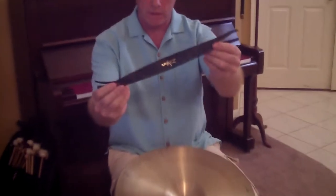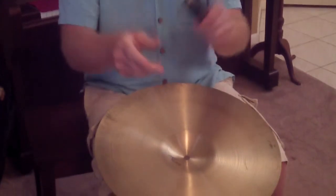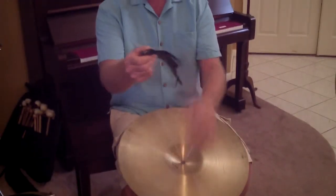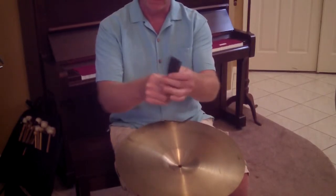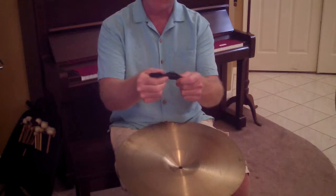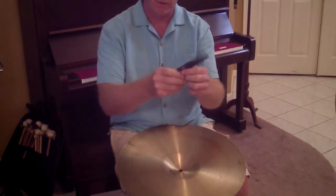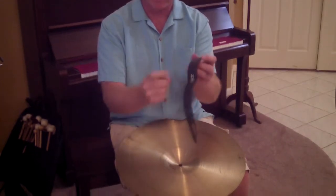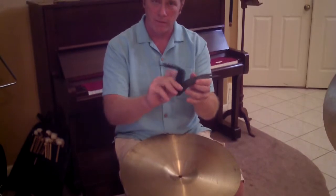It just looks like this. One thing that I like to do — this is how they ask you to put it on — I actually turn it inside out because I like the rough, softer side of the leather to hold onto. I turn my cymbal strap inside out so I have the smooth label side on the inside.